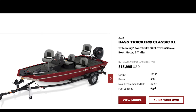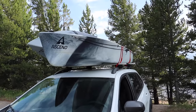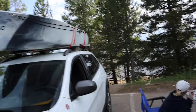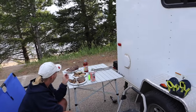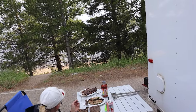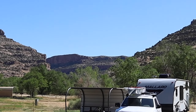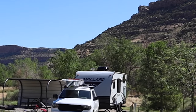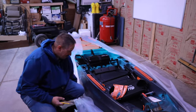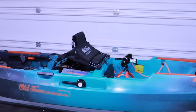I entertained the idea of going to a bigger fishing boat, but really liked the economics of the kayak-sized vessel. Having the kayak makes things more versatile, such as storage, being able to car top, and also being able to bring it on family camping trips. After about a year of trying to decide what type of kayak to get, I ordered my Old Town Sportsman 120 with the Minn Kota Spotlock trolling motor.